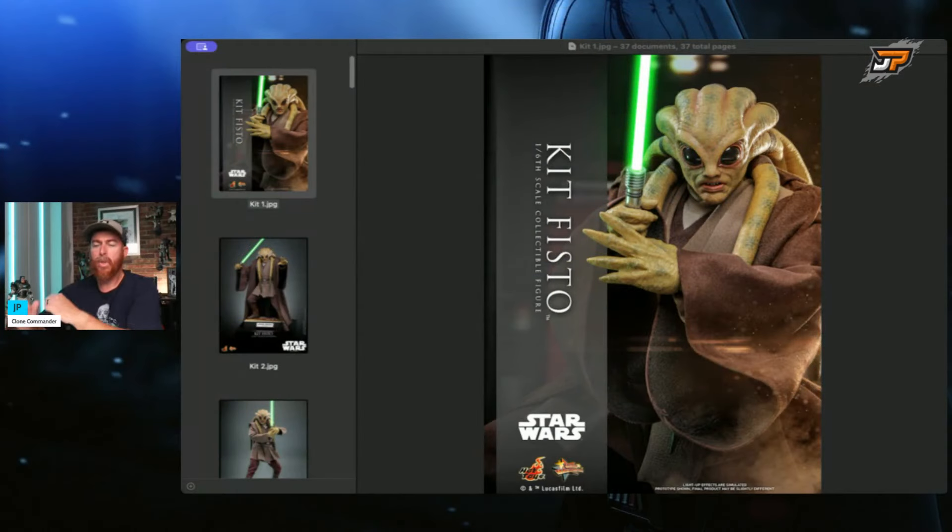What's up guys, Brian with Jedi Patrol back. Another video today — we're going to be taking a look at the new Hot Toys Kit Fisto announcement. I'm pretty excited about this one. Every time I hit record, Tucker shows up. Anyways, we're going to take a look at the photos from Hot Toys. We're also going to take a look at the photos from Secret Base from our friends over Pop Collectibles — they went there and got some snapshots. So let's get into it.